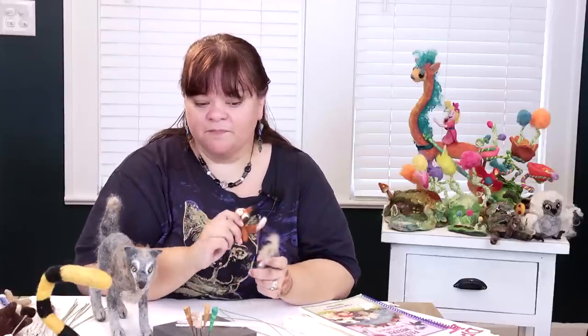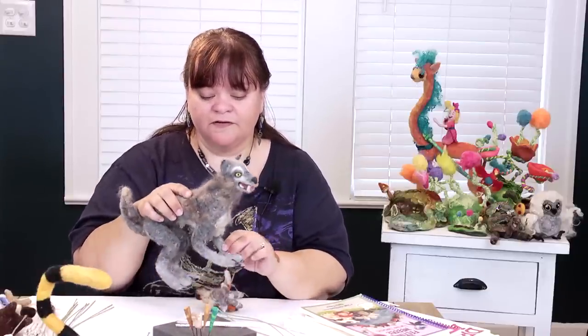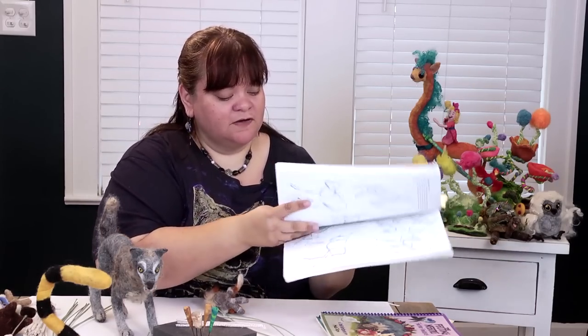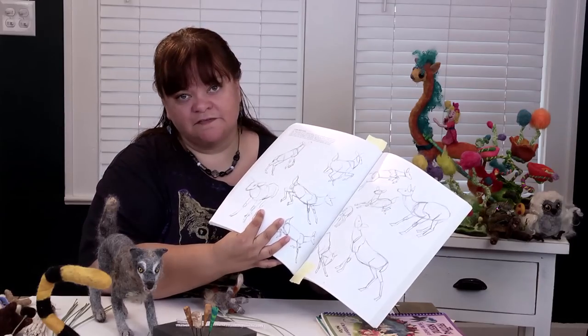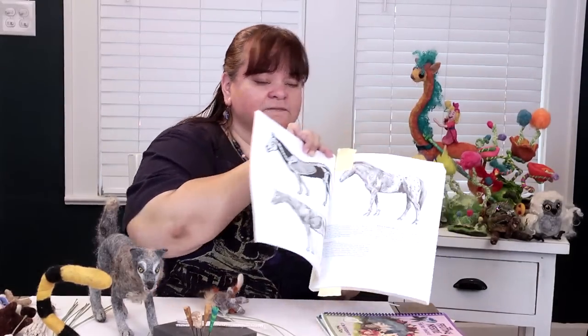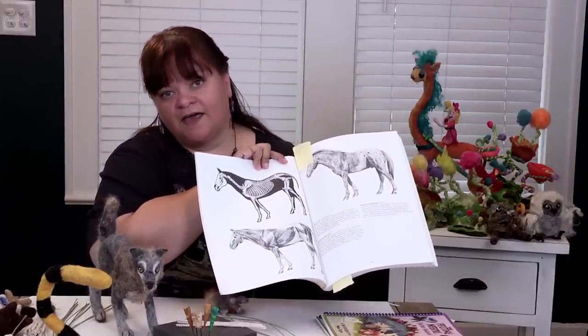Whether it's a small project like these little woodland babies or something a little bit larger like a wolf, the first thing you have to do is start with research. You might want to look at a drawing book or a basic sculpting book. This book has cool pictures of how animals move, like this deer, showing different positions they would move naturally in, and it also has skeletons, which are very useful when you're building a wire framework.